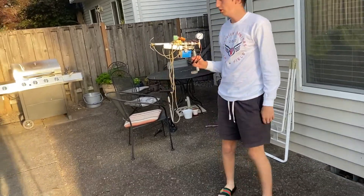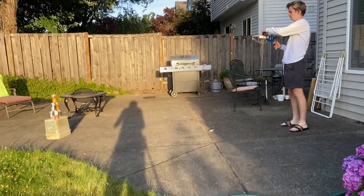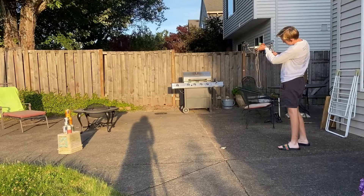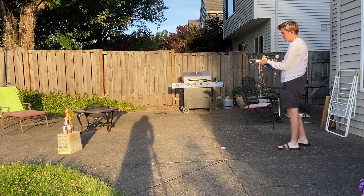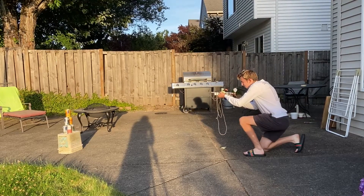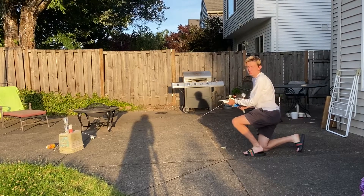I'm just doing a short shot because I know I have bad aim. I'll just go here, correct the safety — three, two, one. I'd say that worked pretty well.